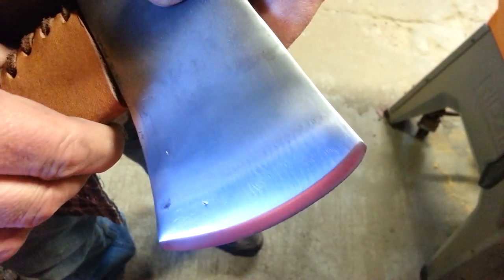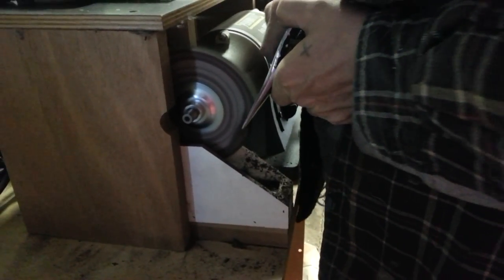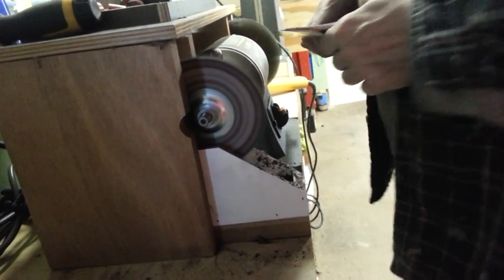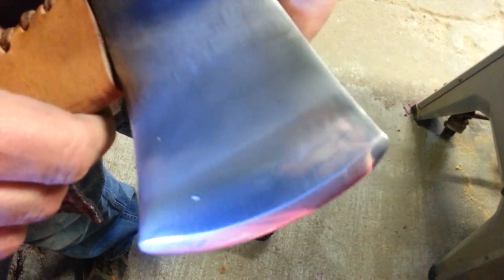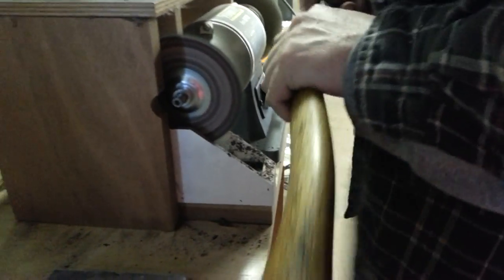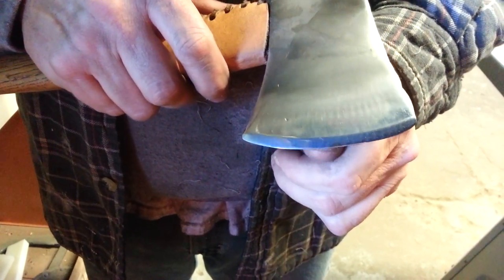Let me show you the progression on that. Now you see the sheen's a little bit brighter, and the scratch patterns are really all the same. I'm going to work this for a little while. Now you see how it brightened up a little bit. It shaves the fingernail — it's sharp. Now I'm just going to clean that up and bring it to a high luster.